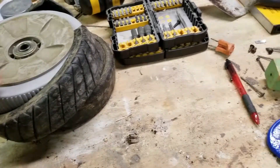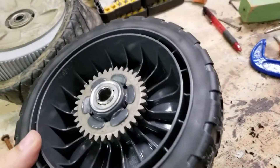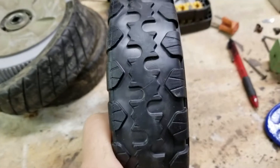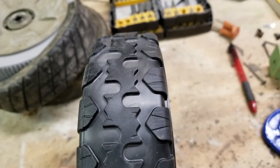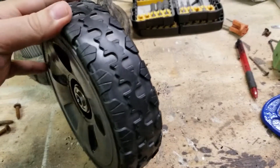So eventually I ordered some new wheels. These are genuine Honda wheels — I'll put a link to the listing in the description. They're not the same style that came on my mower, but the tread definitely looks a little beefier and should do a little bit better. I got these for both the rear and front wheels.